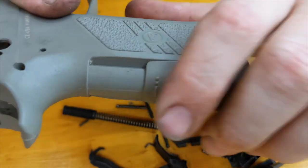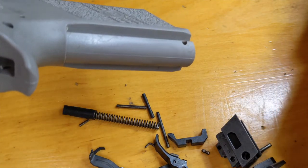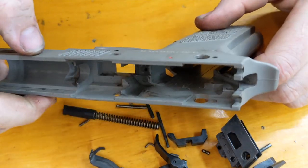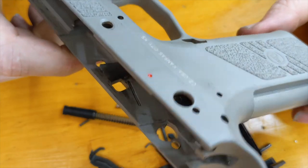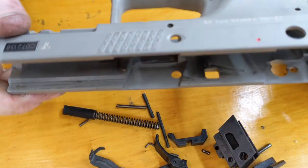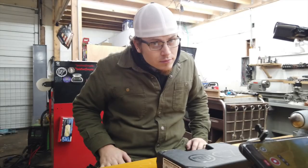If you want to take the grip off the back, that comes off too — there are different sizes and they came in your case. It's a completely disassembled CZ P09. You probably don't ever need to take it this far apart, but if you want to, that's how you do it. If I spring this thing, I'm going to be mad.